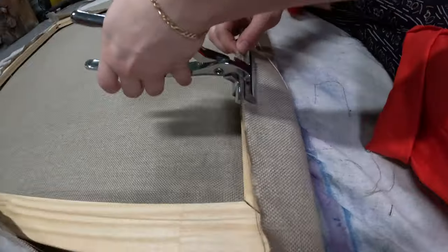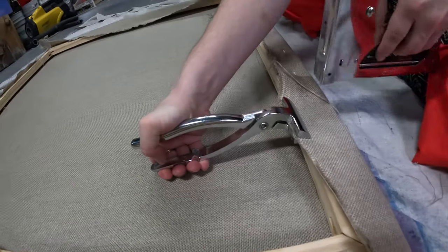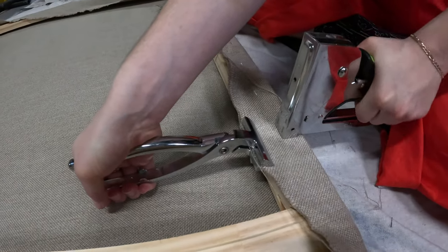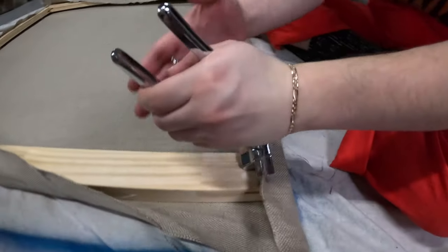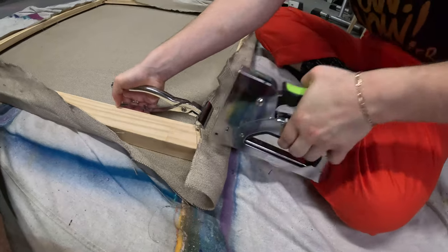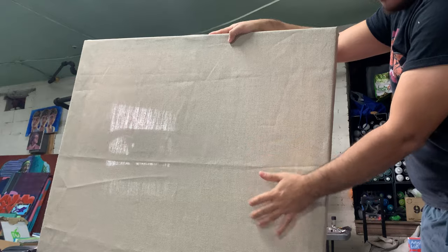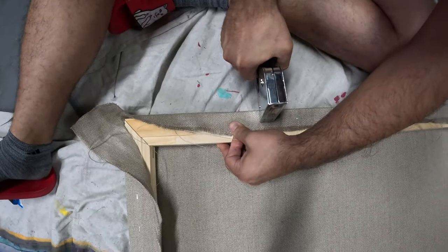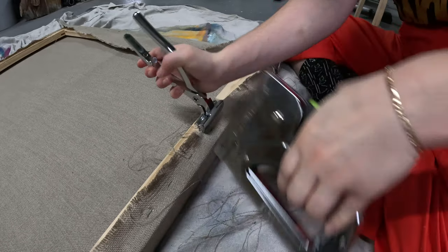You can also use canvas pliers for this project. I've had professors tell me not to use them and others who swear by them. I think they can be good when your fingers get tired, but they can easily be overused and make the canvas too tight, so please use them sparingly. Continuously tap on the front side of the canvas to make sure that it's getting an even tightness each time you complete a section. It should not be as tight as a drum, but instead have a little bit of bounce. You can also modify the tightness depending on your personal painting preferences.